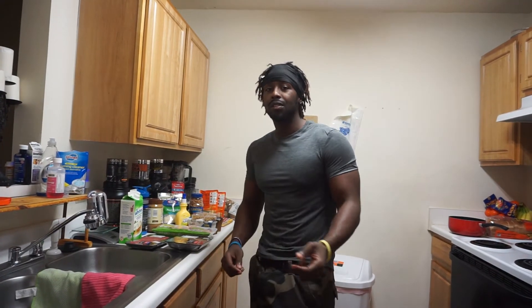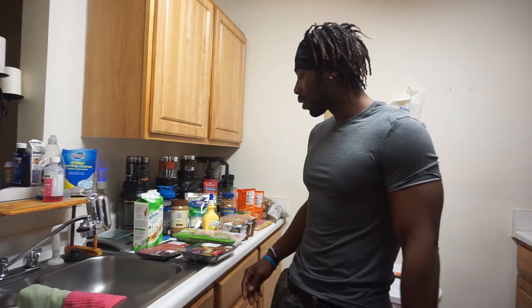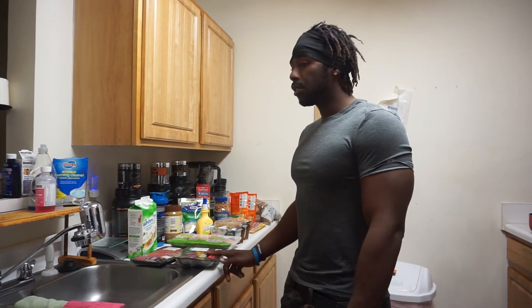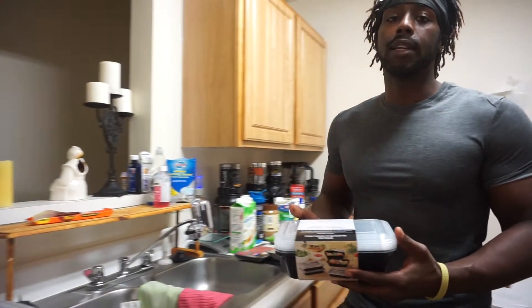What's up YouTube, another video. This is going to be the beginning of my — I'm going to do an 8-week cut, and I'm going to show you the stuff that I got. If you're cutting, Walmart got these right now.